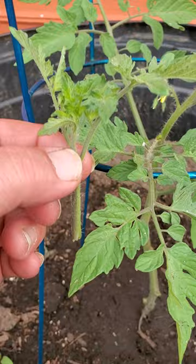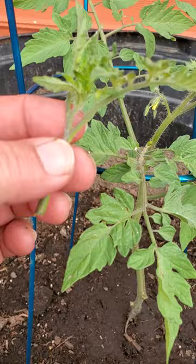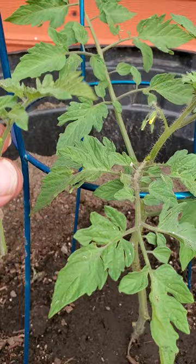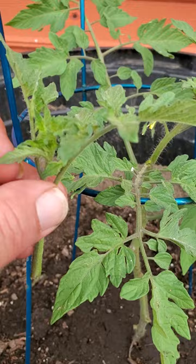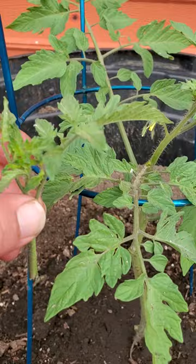I've got this nice sucker here. Usually I try to pinch them off when they're really small, but one good thing about these is that tomatoes are very good at propagating themselves. I'm actually going to take this little sucker and stick it in some water for a few days. If you're wanting to make more tomatoes on a budget this is a great way to do it — take this little sucker, grow roots, and you can start another one just like the parent plant.